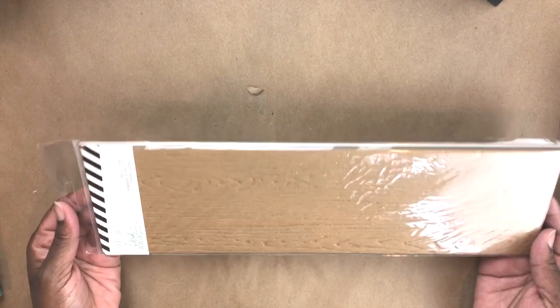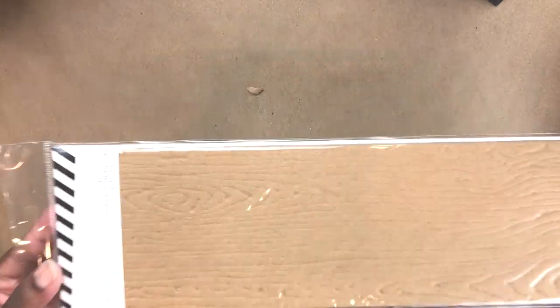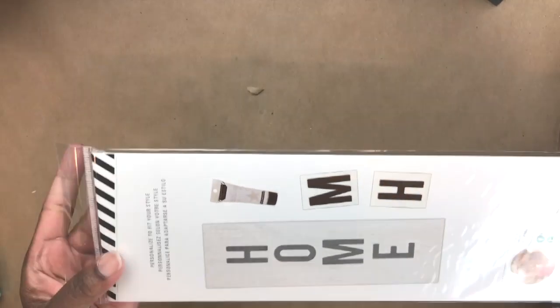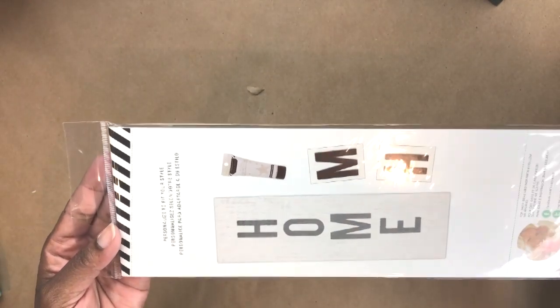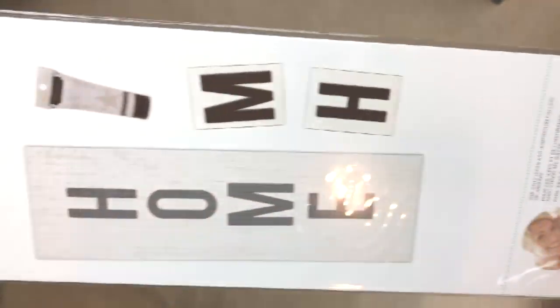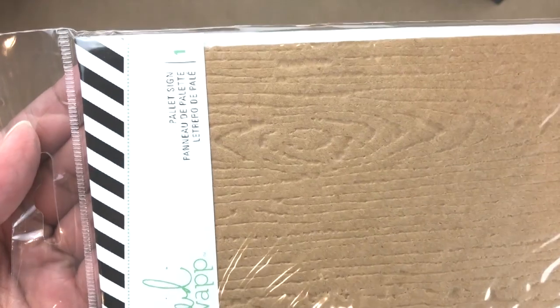Hey guys, I just wanted to share this really quick Dollar Tree haul — some items that I found today. This is from Heidi's Swap and it is a decorative palette. On the back she suggests making a home sign out of it. I have not seen her items in Dollar Tree before.